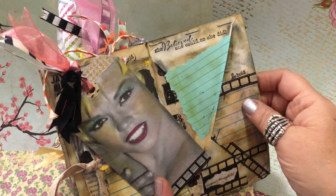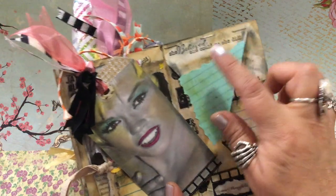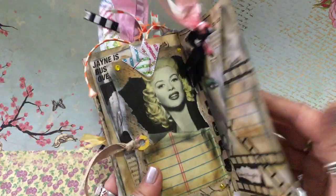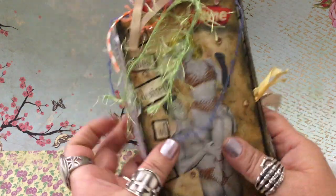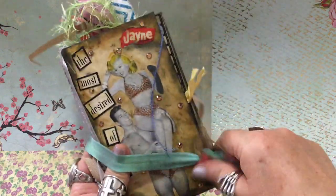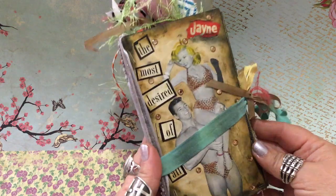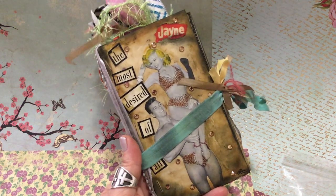I purchased that stamp at Hobby Lobby — or possibly Paper Source, I'll have to look. There's more journaling space behind there. As we come to the end of the book, I put more washi tape on the back of the film strip and stamped my name. I hope you enjoyed this as much as I did sharing it with you. Don't be afraid to use the Austrian crystals — as you can see, it really does make a difference and adds a lot of glamour when you're featuring such a beautiful movie star like Jane Mansfield. Have a happy day and be sure to catch my next video featuring Audrey Hepburn!